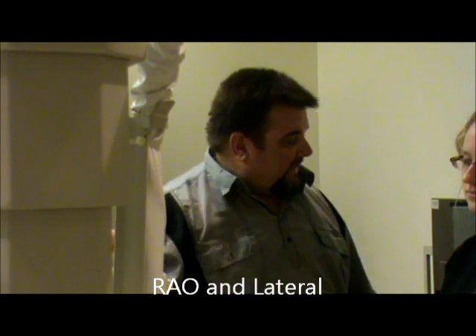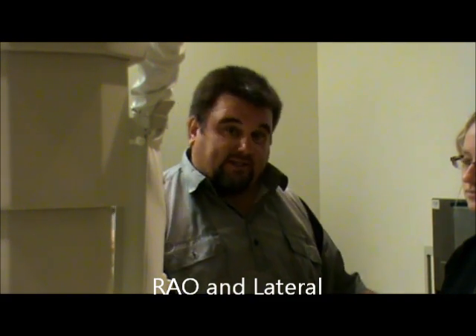Today we're going to be demonstrating a sternum x-ray. The routine views are going to be an RAO and a lateral. Our film size is going to be 11 by 14 lengthwise.